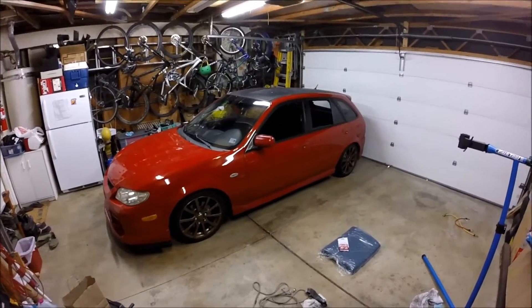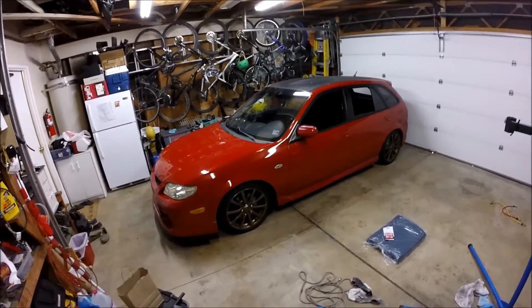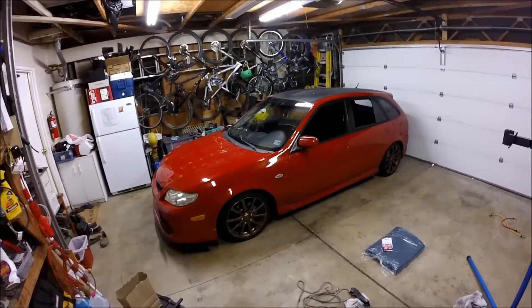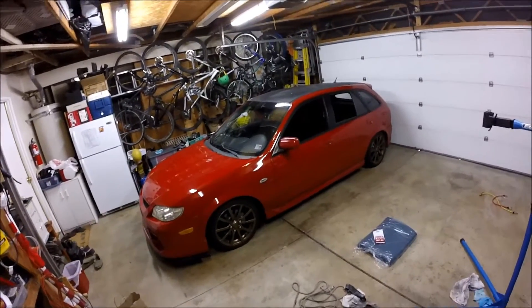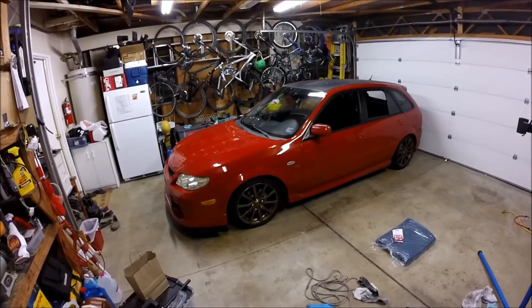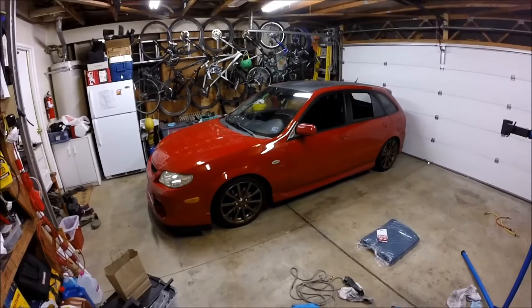Hello everyone, my name is Brian. This is my 2003 Mazda Protegé. This is going to be the first video of hopefully many. It's basically going to be a build vlog as well as a how-to or tutorial channel.